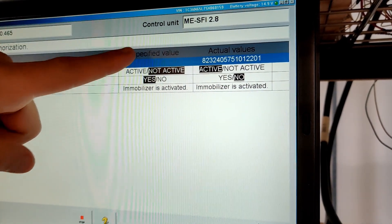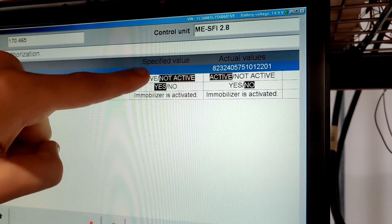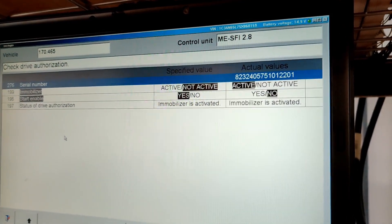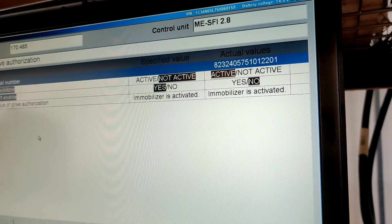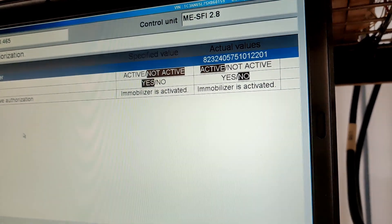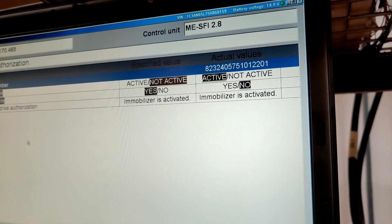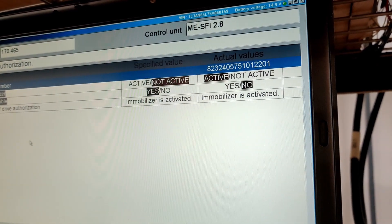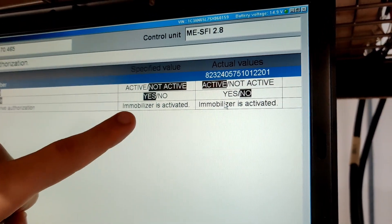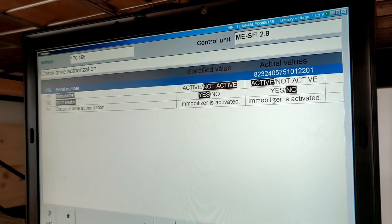The specified value shows what the immobilizer is supposed to show in order to work. Factory says it's supposed to be 'not active' and 'start enabled: yes.' If we see 'start enabled: yes,' the vehicle will start 100%. However, on the right side in actual values, we see 'start enabled: no.' That means this vehicle will never even crank — there's no signal going from the ECU to the starter. We don't even need to open the computer because the software is bad, which is enough to know the car will never start. The actual values do not match the specified values, confirming the immobilizer is not working and not programmed.